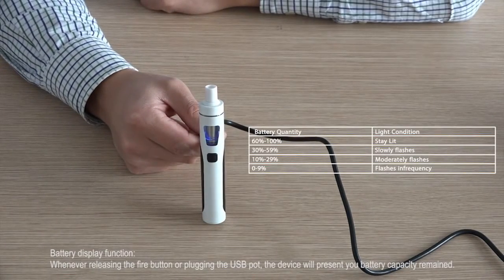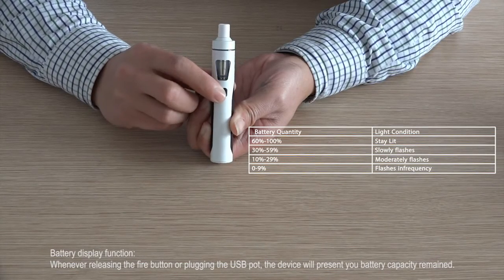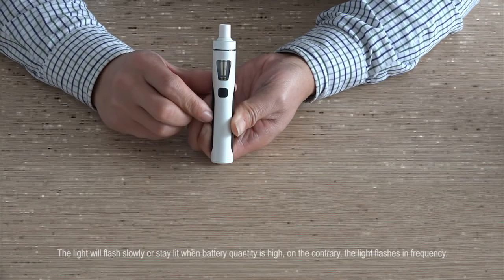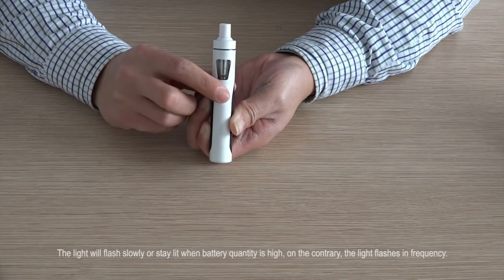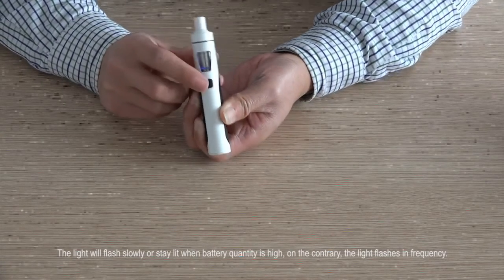Battery display function: whenever releasing the fire button or plugging in the USB, the device will display the battery capacity remaining. The light will flash slowly or stay lit when the battery level is high; on the contrary, the light flashes more frequently when the battery is low.